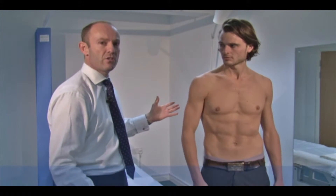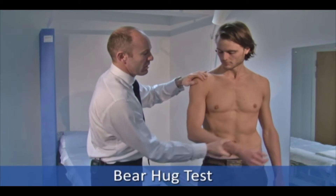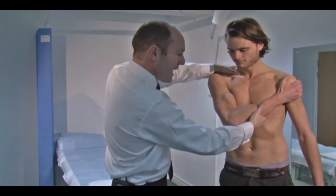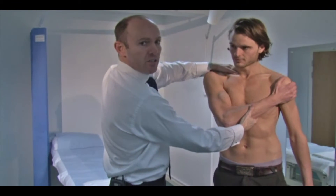The last one, which is perhaps a slightly cruder test, is called the bear hug test. Bring your arm across your body as if you're trying to hug yourself, and I'm going to try and pull your hand away. If they have weak subscapularis, the arm may pull off.